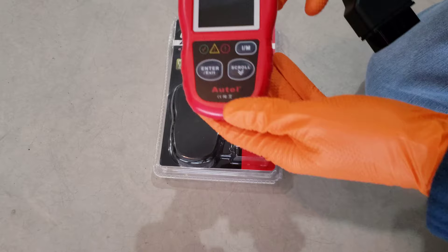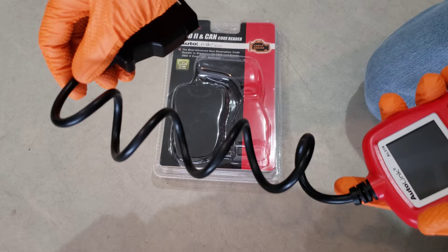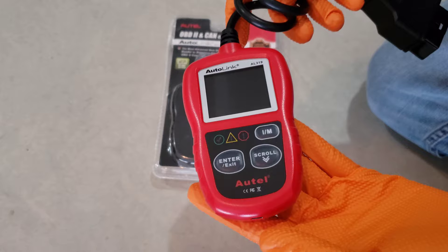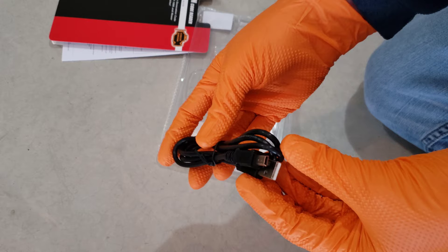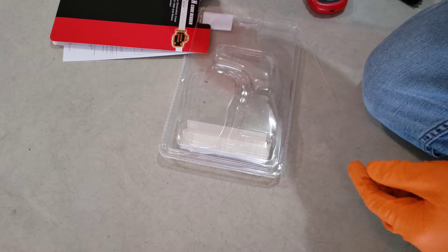Got the packaging cut open here. Here's the code reader right here — fits right in the palm of your hand. Pretty standard size cord on these from what I've seen. Here's the back of it. We also got a USB cable, which is probably for software updates on the code reader — to be able to hook it up to your computer. That's cool that they give you that.